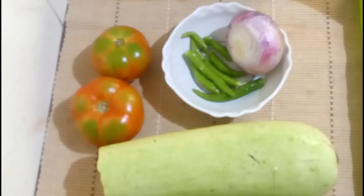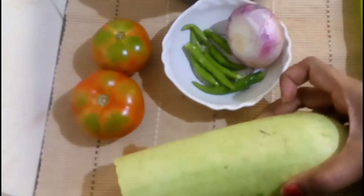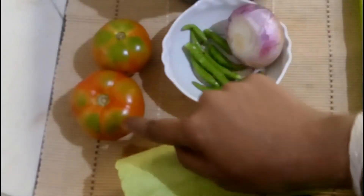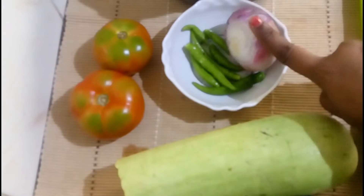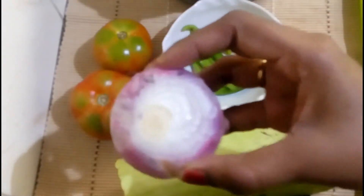I am going to make potato fry. The ingredients are potato, 2 tomatoes, and 1 big onion.